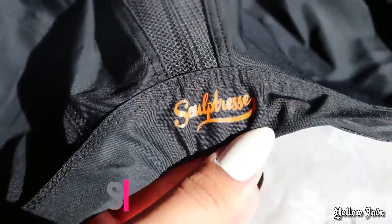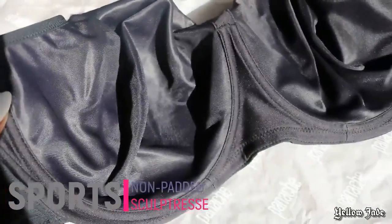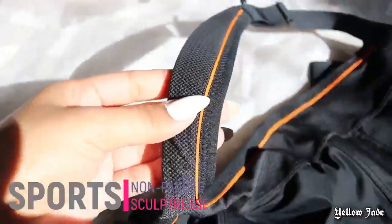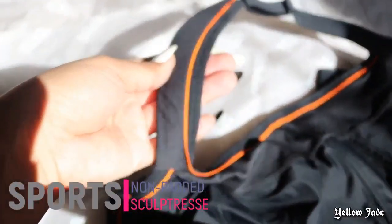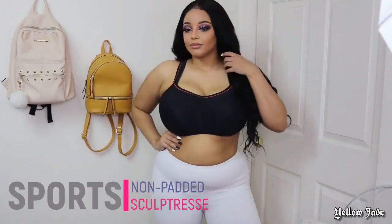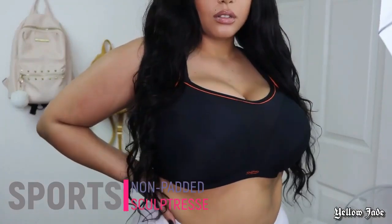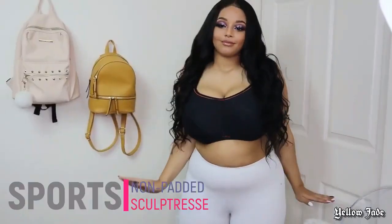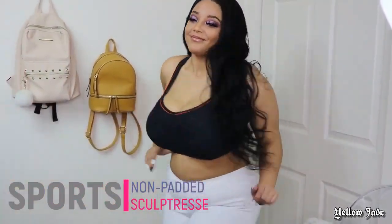The next bra from Sculpturist is their non-padded wired sports bra. This is so light and breathable — it definitely won't be trapping any boob sweat at all. It comes with wide straps that have a foam insert with mesh material. That orange accent on the bra really pops and makes it look sporty rather than just a plain black bra at the gym. I will be doing a full in-depth review on this sports bra in a separate video, so stay tuned.